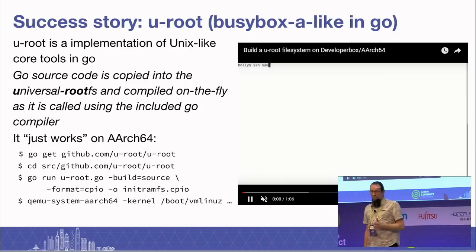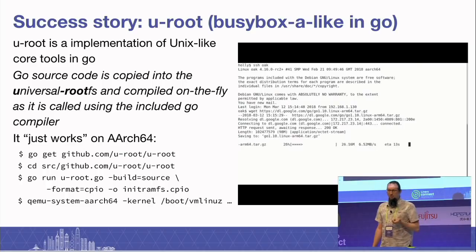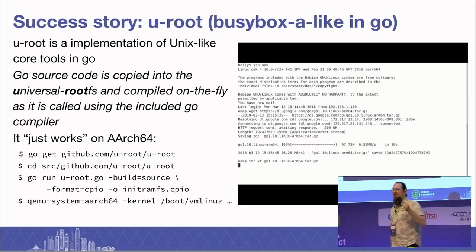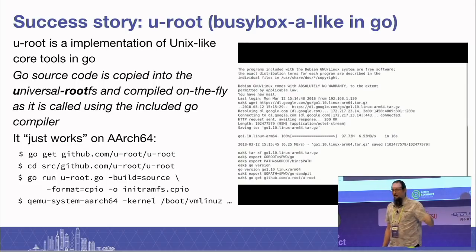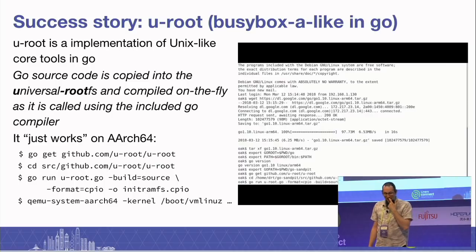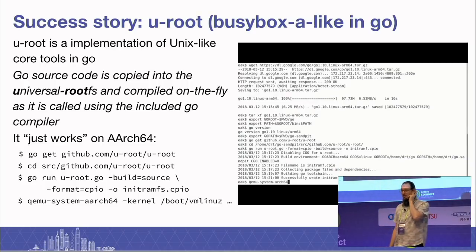So this is my huge success story. This is something called Uroot, which is a rather obscure root file system — a BusyBox-alike written in Go. It has the really neat property that it's source-based. When you build a Uroot it creates a Go compiler, copies it into the root file system, dumps all the source code into a source tree, and has just enough hooks that it will dynamically compile that source code and cache it when you run things. I fired it up in the afternoon, expecting to have a happy afternoon playing and fixing bugs — and I was actually really disappointed because it worked. It just worked.